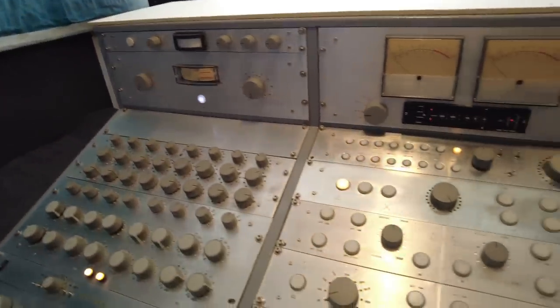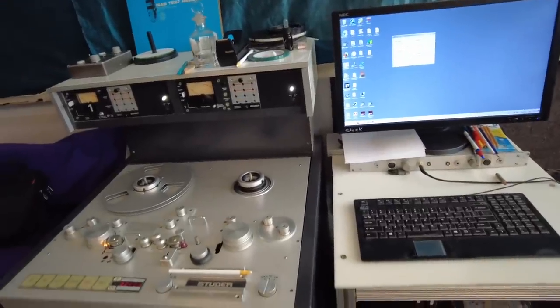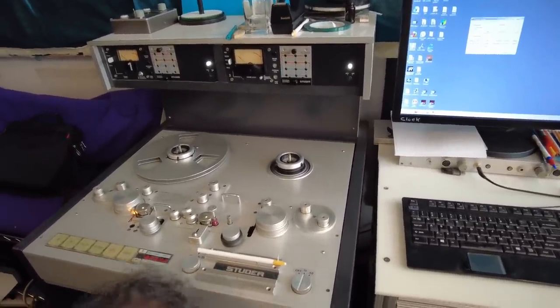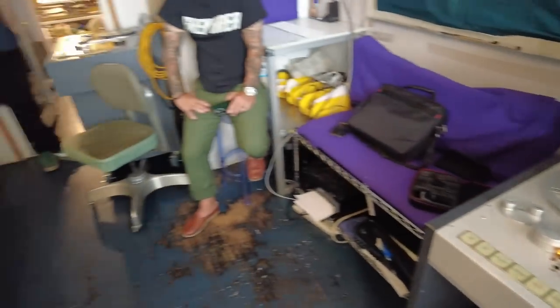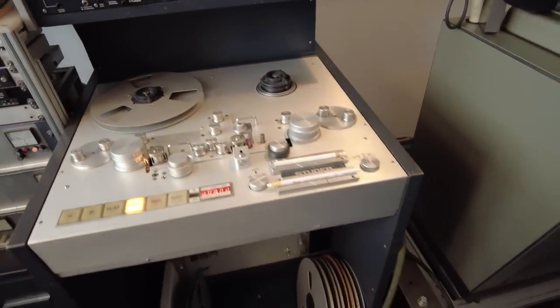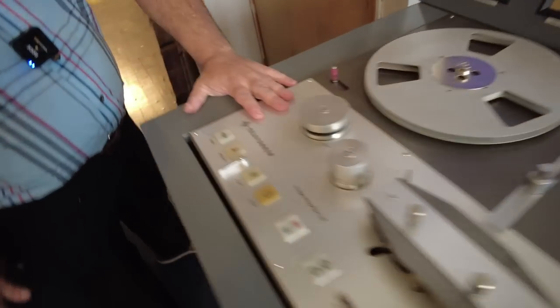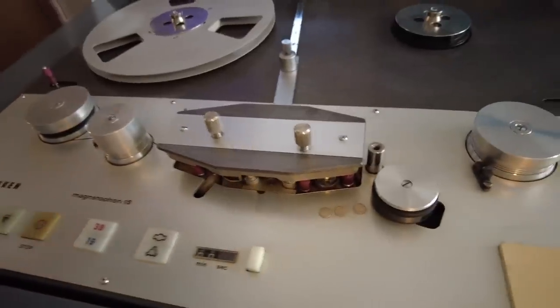I actually have three studers with preview heads if you'd like to peruse over here. Whatever is this from? This is from the early 70s. It's an extremely rare deck - the only one I've ever seen. It was sold by Neumann as an MT-72, but it is a Telefunken M15 - not 15A, just 15 - so it's the all-discrete one.